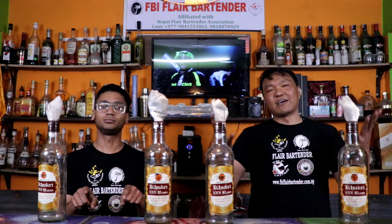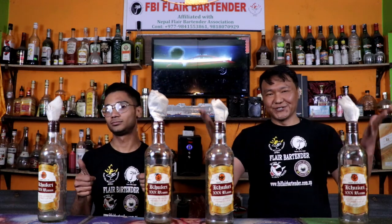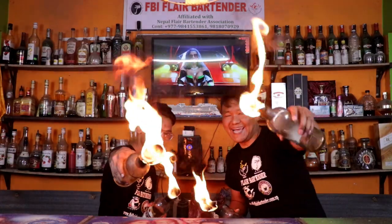Today we are going to learn 5 flair techniques for you guys. This basic 5 flair technique helps a lot. So are you ready?